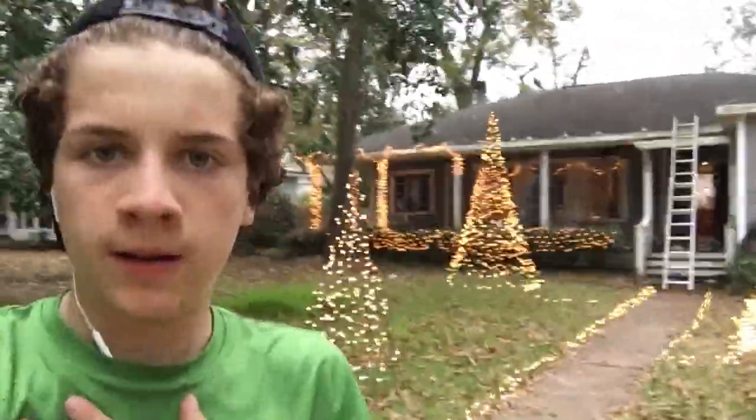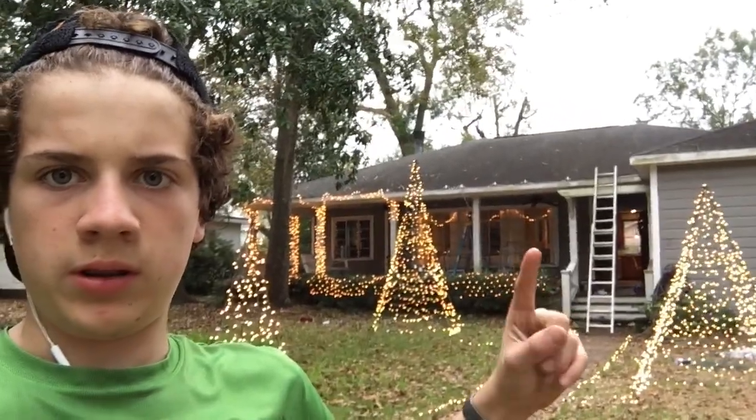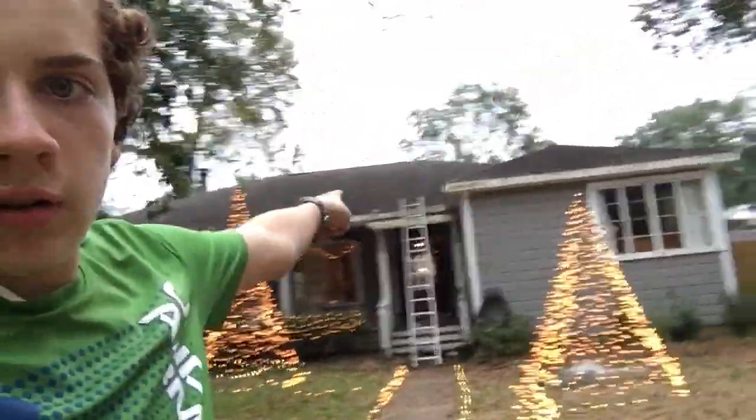It's looking better. We're going to put lights going all the way down, and then we'll be done. Just that close.